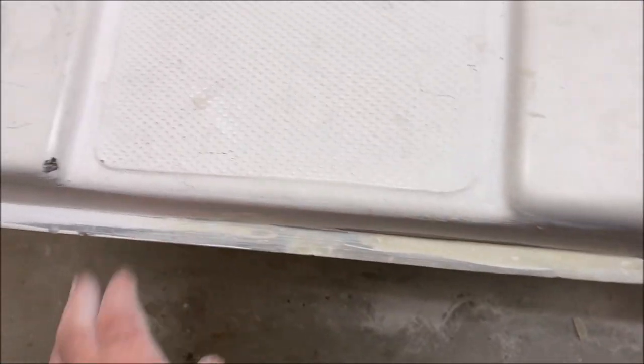Now the dilemma — do I paint this or not? Somebody painted it years and years ago and it looks like crap. I could certainly paint this and make it gleam, but then what does the rest of the topside look like? I think I'll just leave it.